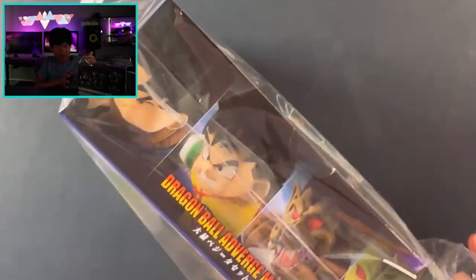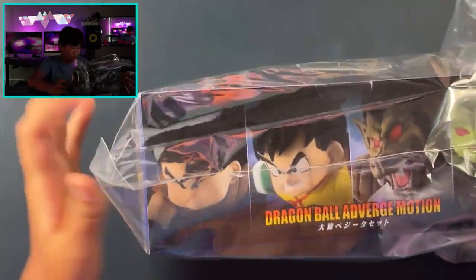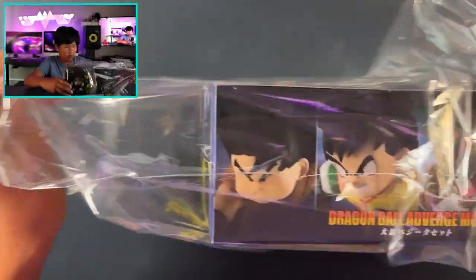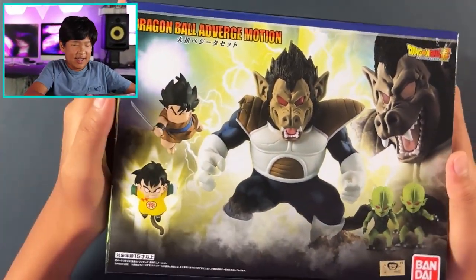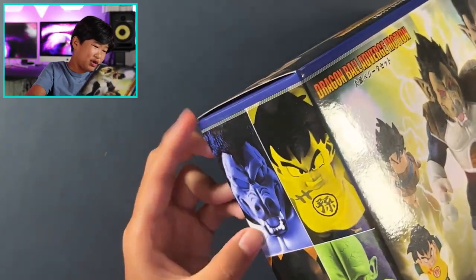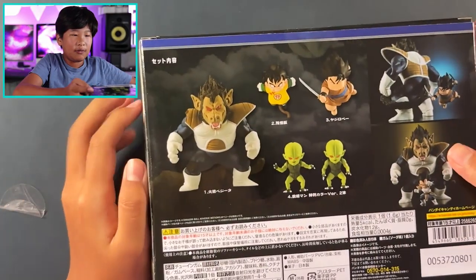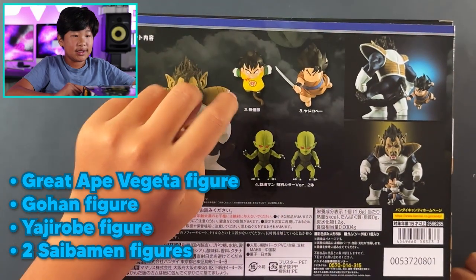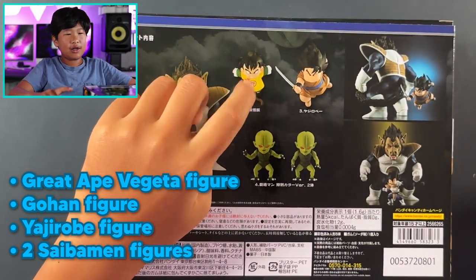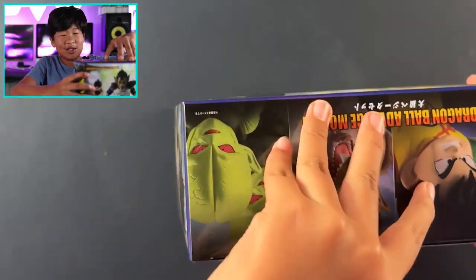They wrapped it up in a pretty weird way. Some of these have like candy in them like the Japanese versions, which is pretty cool. The characters are Great Ape Vegeta — no regular Vegeta though — Kid Gohan, Yajirobe, and then the two Saibamen. Yeah, it's pretty cool.